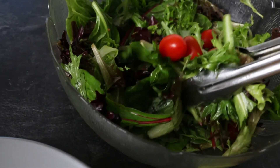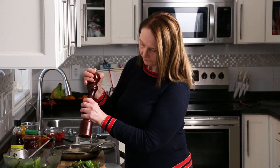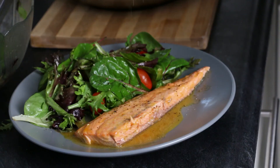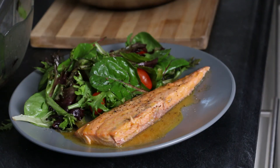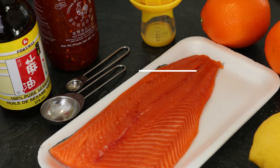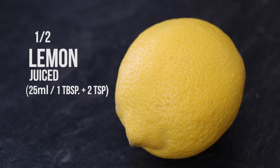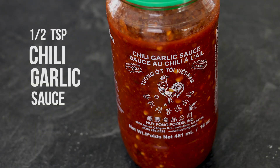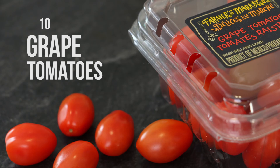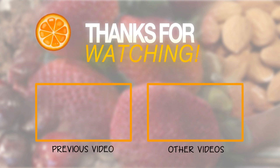A generous portion of salad joins the trout, and this plate is almost ready to enjoy. A little fresh cracked pepper adds an aromatic flavor note and garnishes the meal, making this plate ready to serve. Enjoy! Make sure to subscribe and click the notification bell to get all the latest Under 300 Calories recipes.